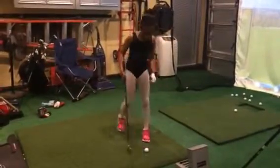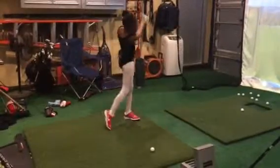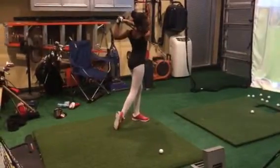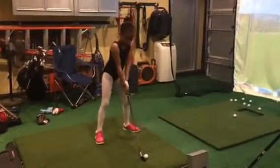Give me a nice slow backswing. Keep that head still. Good finish. Nice, slow, and come through it. Head down.